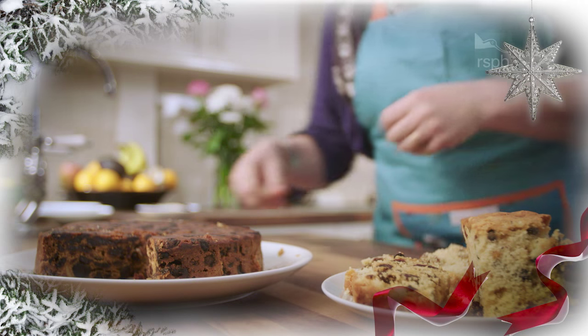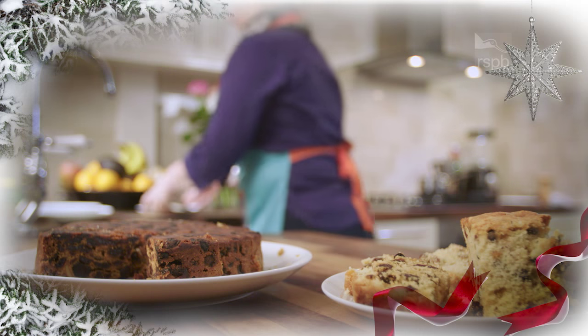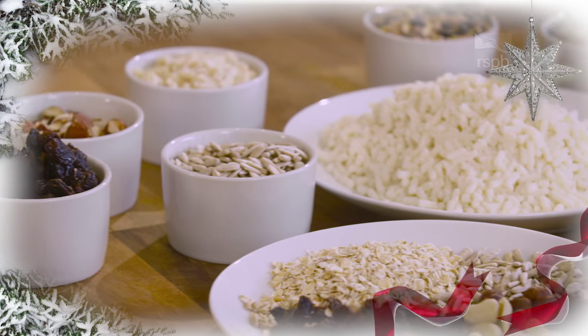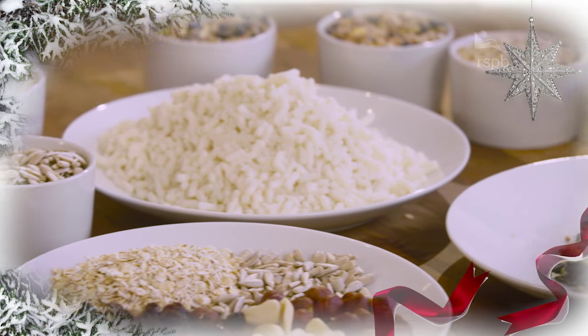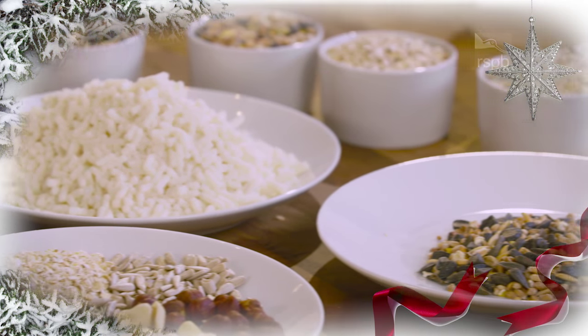I'm going to show you a really easy way to make bird cakes using some everyday baking ingredients. You'll need 250 grams of suet and 150 grams of unsalted and unsweetened dry mix.